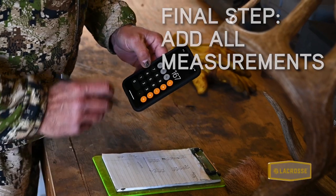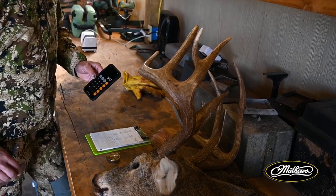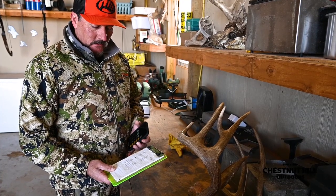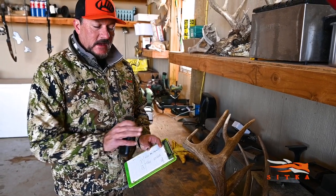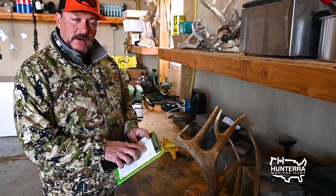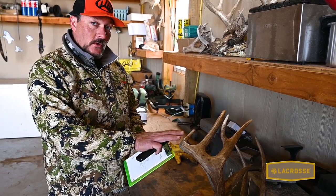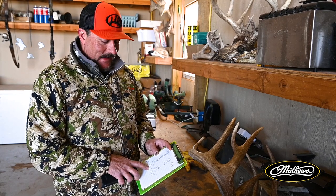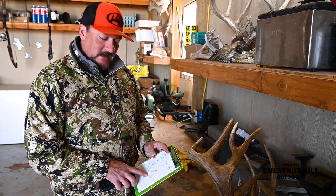So this buck went 167 and one eighth — that's his rough score. Whenever you want to tell your buddies what your buck scored, that's the number you use. If you were going to officially have him scored, they'll come up with a gross score, but they're going to net him. What that means is these side-to-side differences — so if this main beam was two and a half inches longer, that comes off of this number. Whenever you have an abnormal point and we're scoring him as a typical, that comes off too. So this buck was probably going to net in the high 150s, but his gross score is 167 and one eighth. Probably 99% of the hunters out there use the gross number.